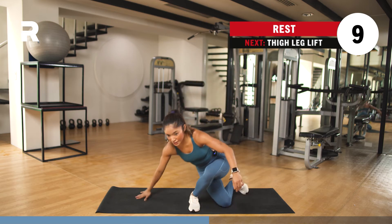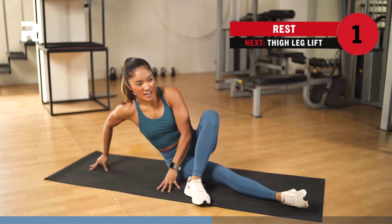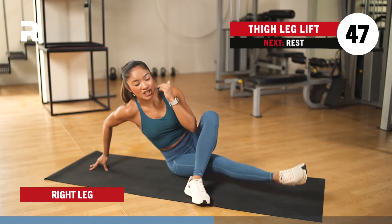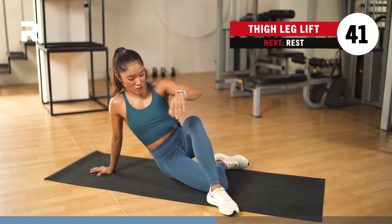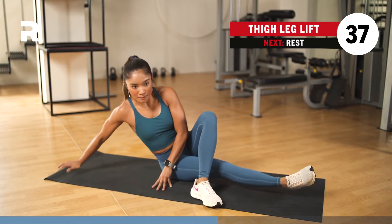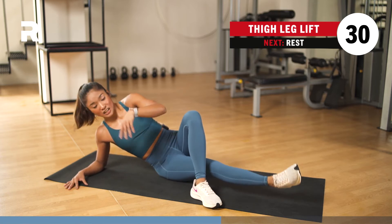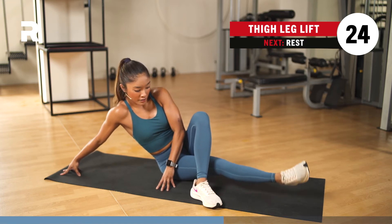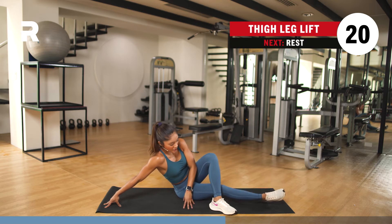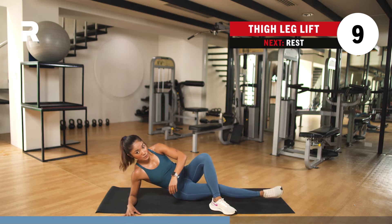Inner side leg lift — we're going to work the right side. Bend your left foot in front of you and extend your right fingertips supporting you. Just lift it up and down. This looks easy, but it's really challenging and it burns. If you want to shake it off and go back: left foot bent, right leg extended. You can lean to the right on your forearm so it's easier. Another option is to go all the way up and just pulse it.